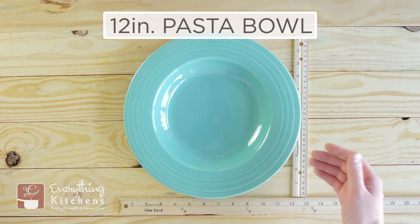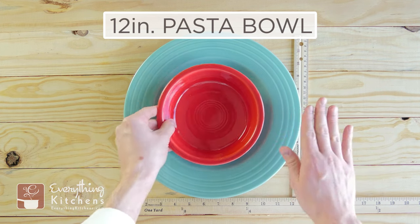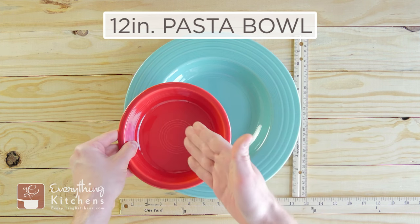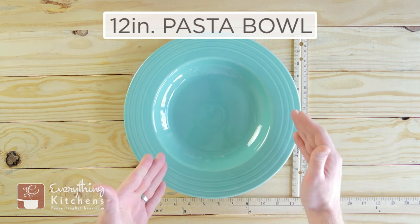This is the 12-inch pasta bowl, and this is an incredibly large dish. Just to give you a size reference, this is the 19-ounce serving bowl — it can literally fit inside of this. The capacity of this bowl is 21.75 ounces. Just as reference again, the serving bowl is 19 ounces. The rim really gives you that illusion that this plate is very large, and it does hold a lot of food.